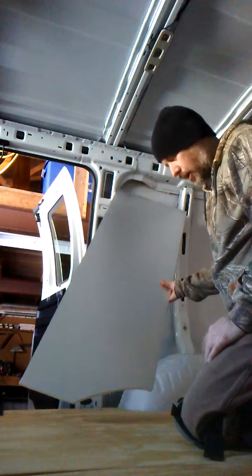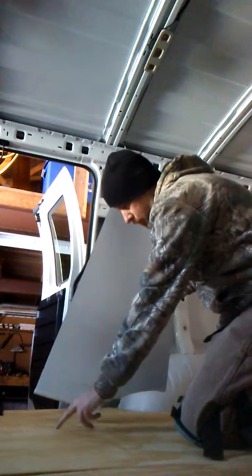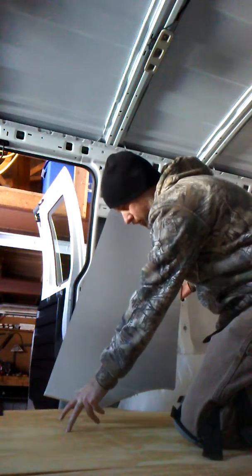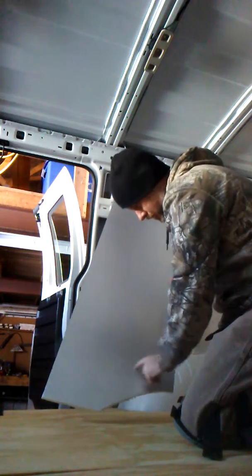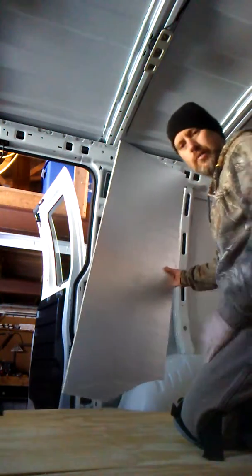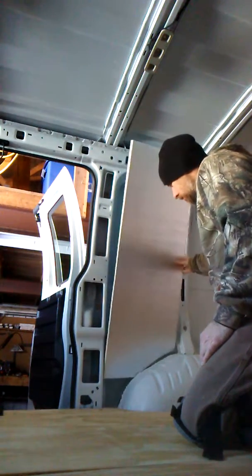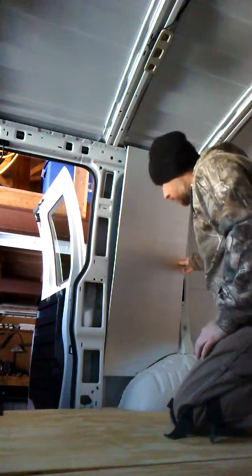I want to show you how I get these radiuses. I don't have a compass or anything. A lot of people will set their compass — I saw it on Bob Wells' channel where he set the compass and followed the contour. I don't have anything like that, so I'm basically doing the same thing. I've already cut that corner out just to get a little closer.